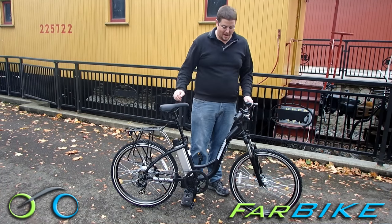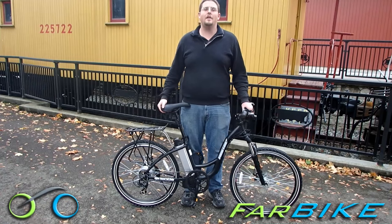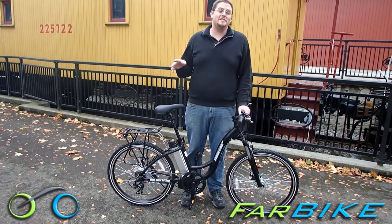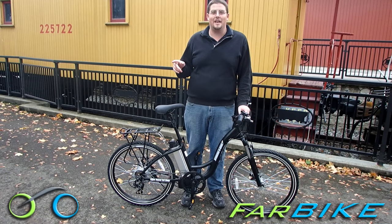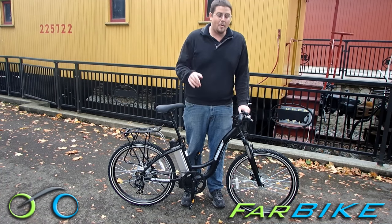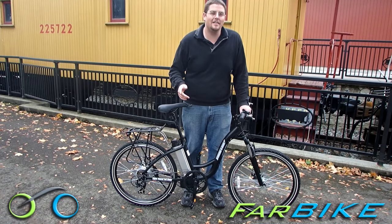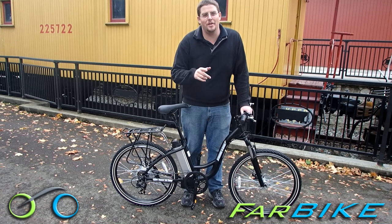It's a great bike with an all aluminum frame. It weighs around 55 pounds and it's good for a 20 mile range and has a top speed of 20 miles an hour. I'm going to give you a walk around of this bike, show you all the features, and show you how it rides so you can decide if this bike is right for you.